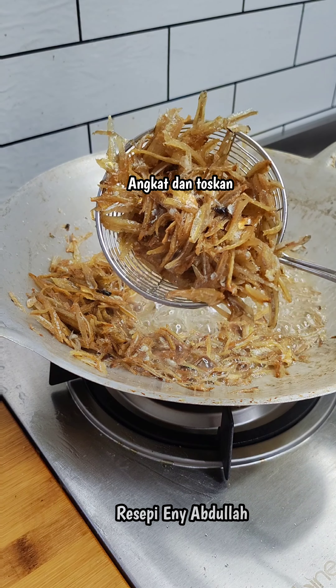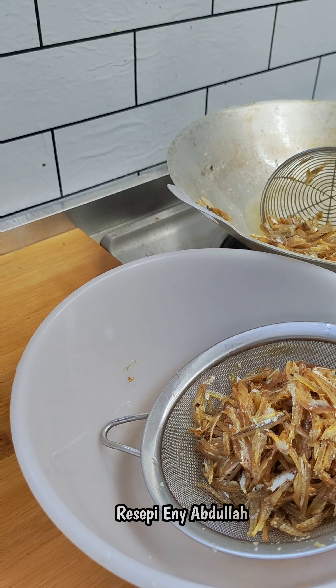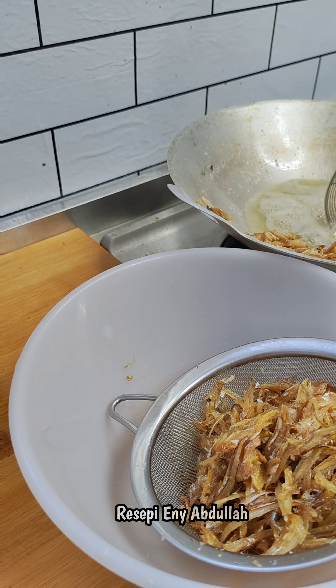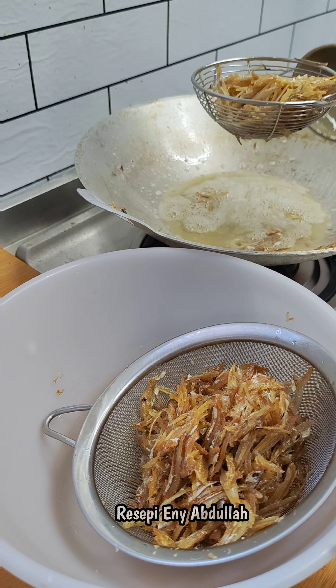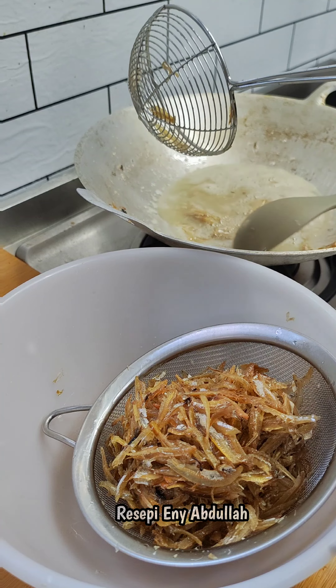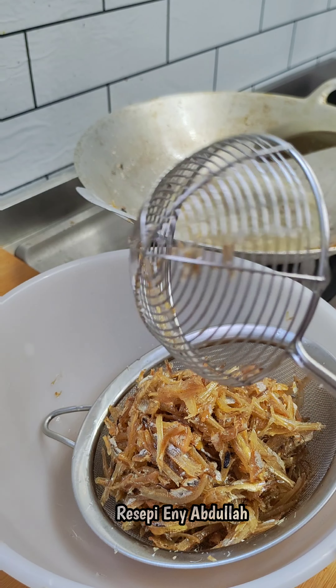I'm going to put the rice in the pan. It's about 8 minutes. I'll cut it over. The rice is so good — I'm going to put the rice in the pan. Put the water on the bottom.